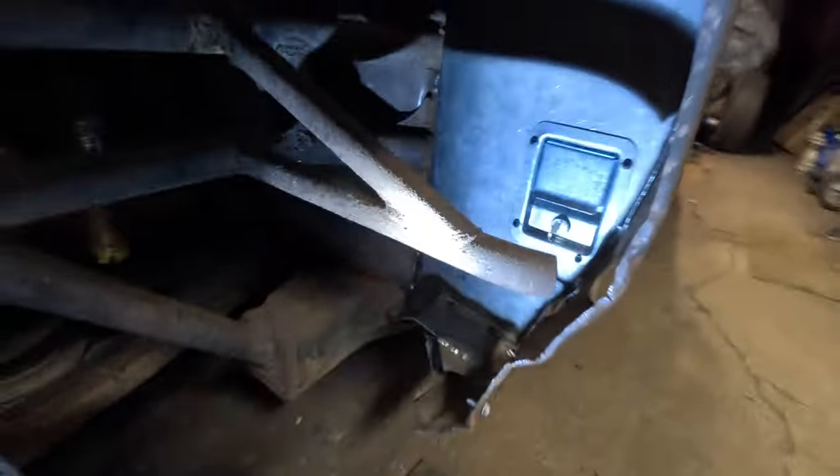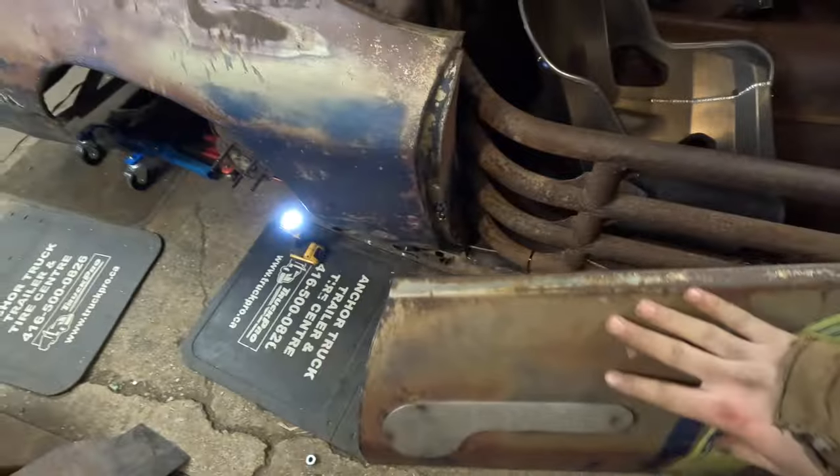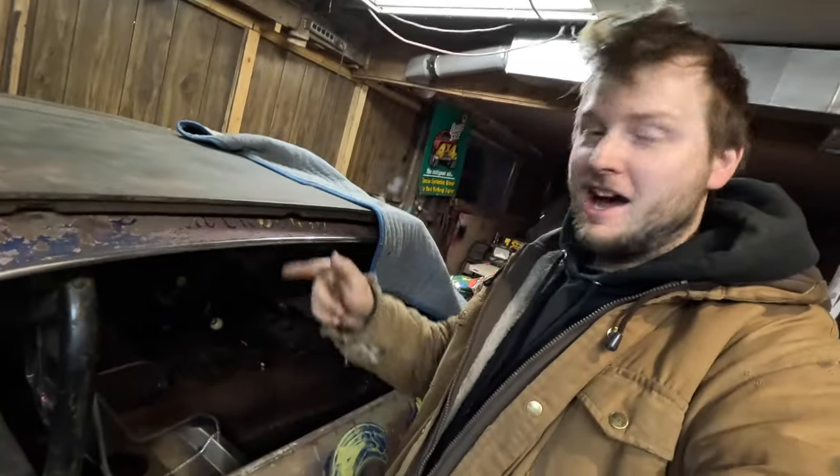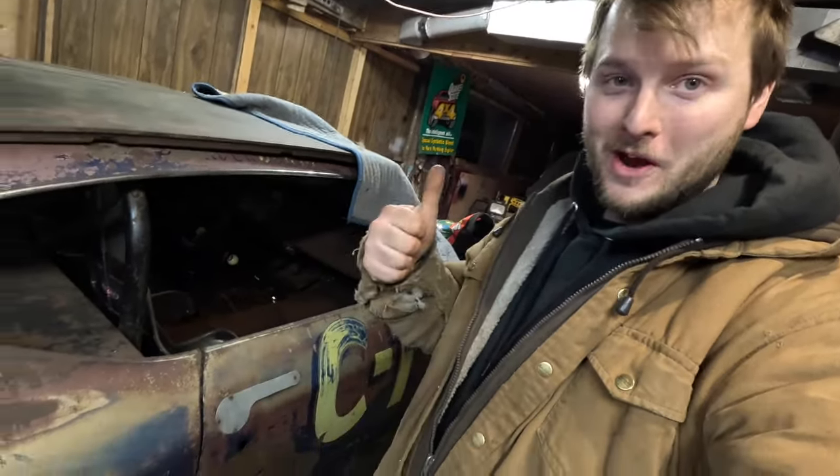All right guys, we got the inside handle in there and we got the back sheet back on. We should be able to pop this now — door opens, you can shut it, this locks, you can no longer open it. So that's super cool — we can pop the door from the inside. Now we can get moving on to actually getting those tires onto those rims. This thing is just getting there, and that's wicked.